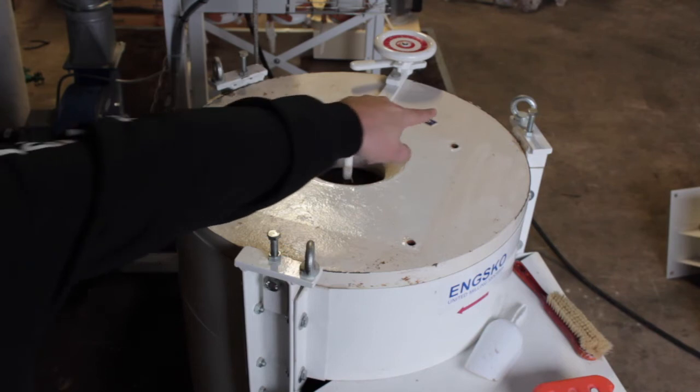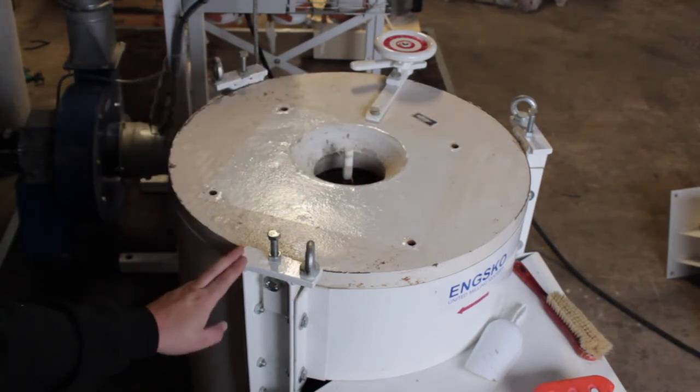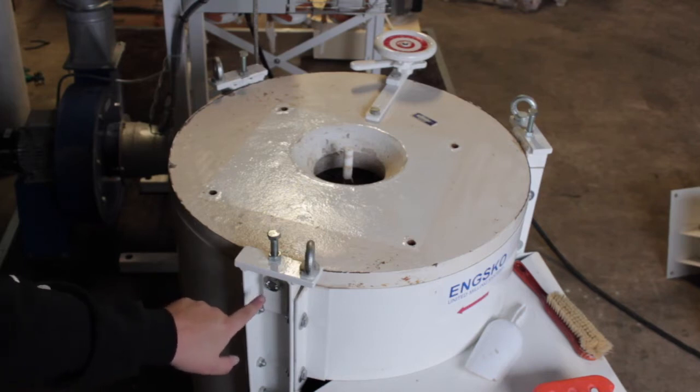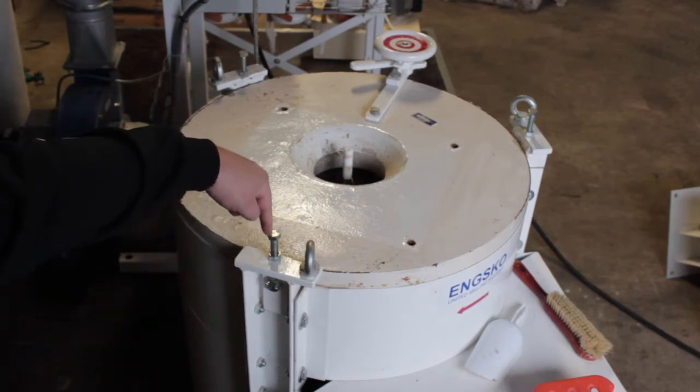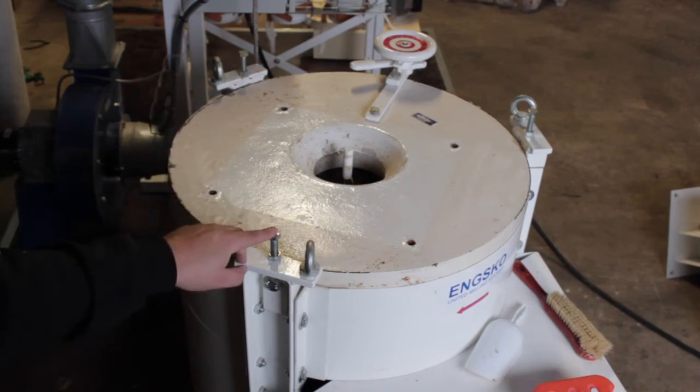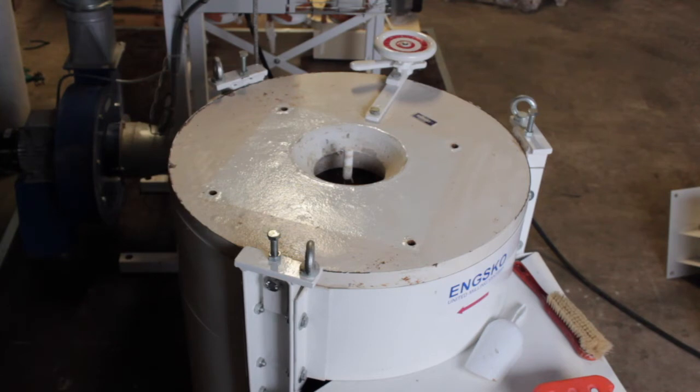The stones have three points where they are attached. On this particular model it's attached horizontally here and you have the adjustment going down. At this particular mill you can only adjust the stone down. On other mills like the Grindmaster, you can adjust the stone both down and up, which makes it a lot easier to adjust.